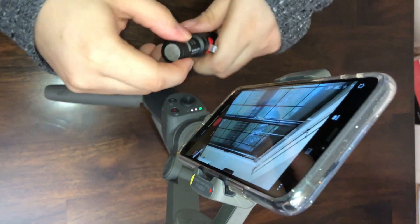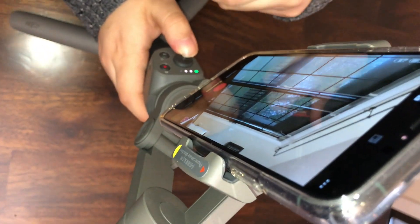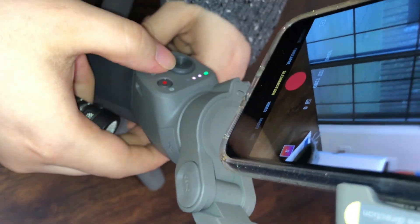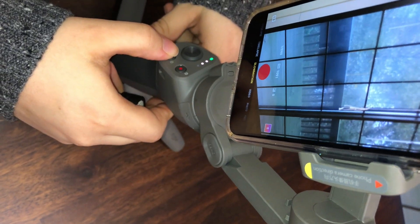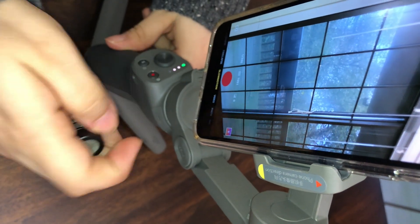On the phone it's a kind of scary because I see that there is no space. Okay, I don't know what I have to do, so maybe I'm going to turn off and insert the microphone first.